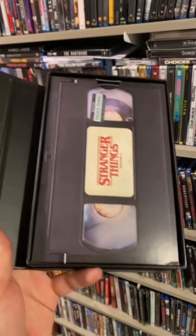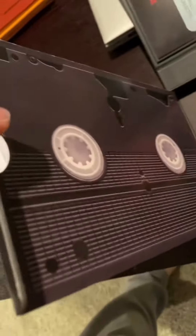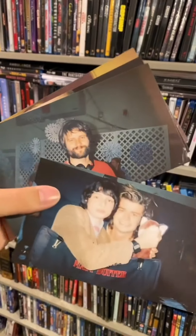We pop this baby open, and again, another VHS tape. This time the tape doesn't come out, but there's still discs hidden inside. There's the back of the VHS tape. The goodies inside this time are photos — cute enough of the cast. I think I like the photos better than the poster.